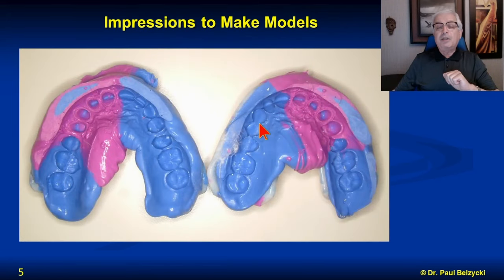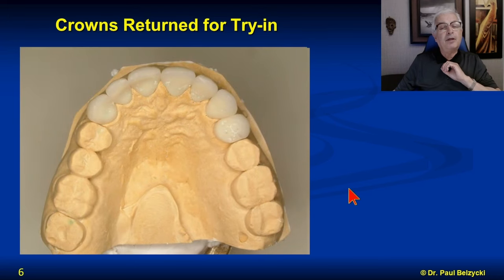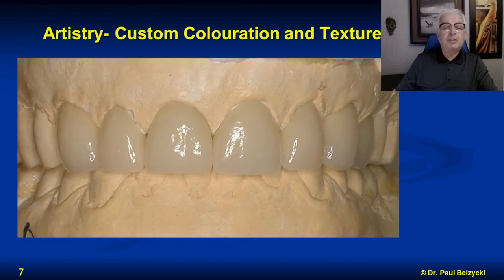These are impressions of the prepared teeth that are taken, and stone models are generated from that. These are the shapes of the prepared teeth — you can see they're cylindrical in nature because the crown, like a thimble, will fit on top and be cemented in. They have to be contoured in a given fashion to provide resistance form to dislodgement. And there are the crowns that have been made on the stone model.